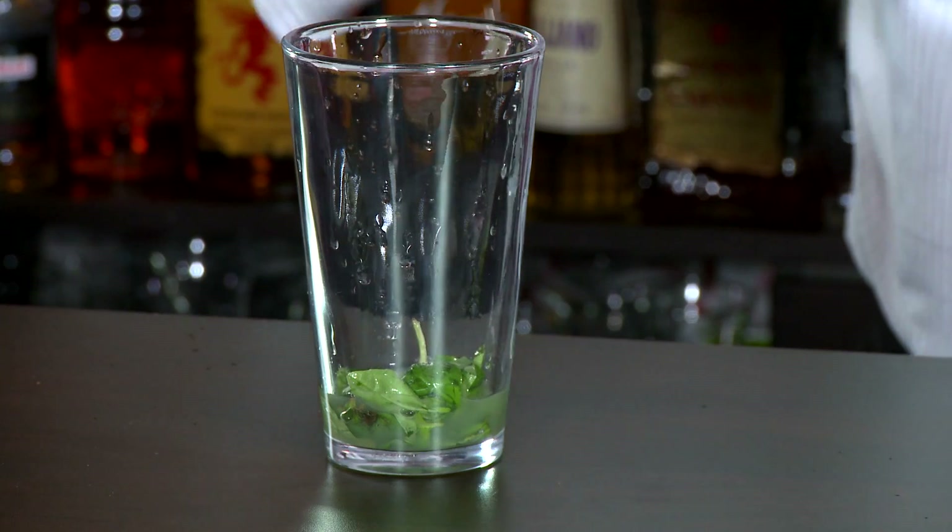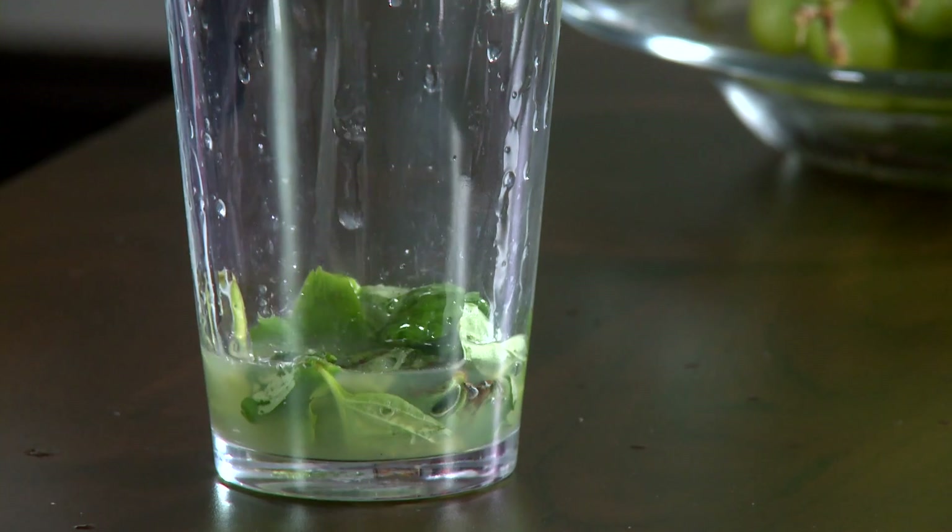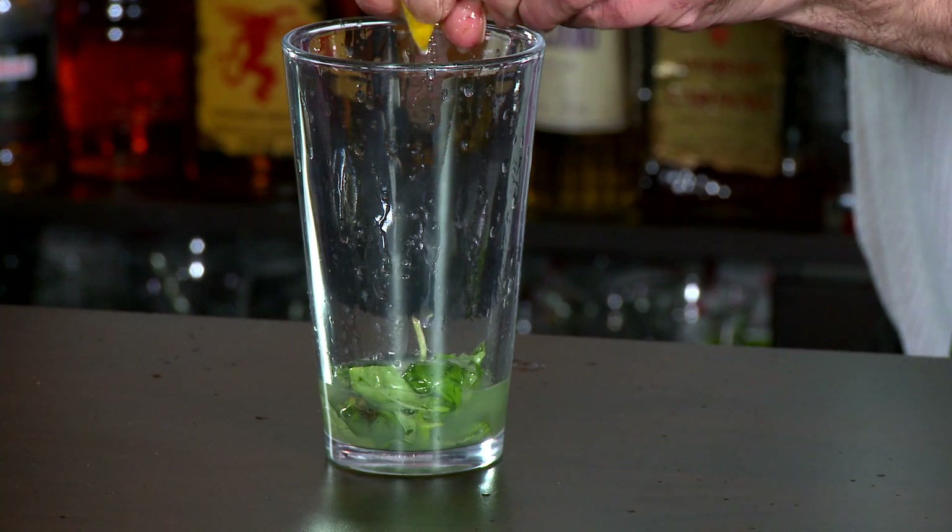Two tablespoons of fresh lemon juice — I've just got a couple of little wedges here, I'm just going to squeeze that right in. Yeah, that should pretty much do it.